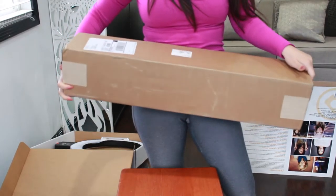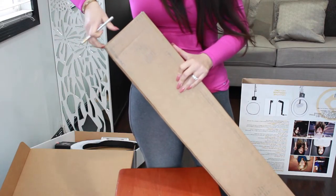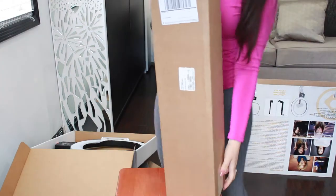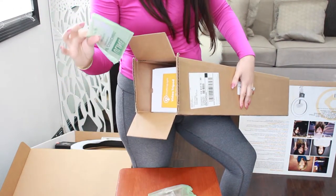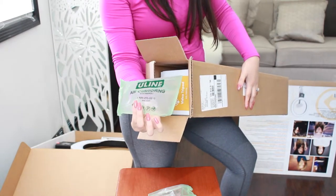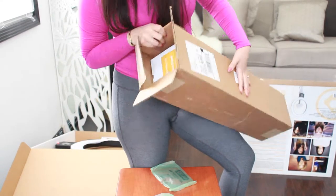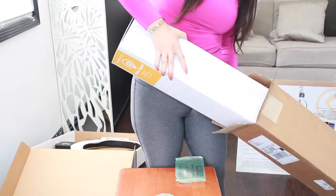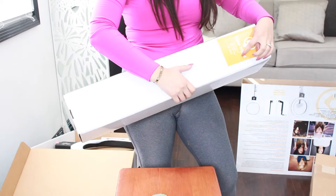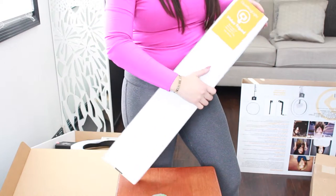So this is what the tripod comes in. It comes with air cushion packaging — which is full of air — not one but two, very cushioned. It says 'Diva Ring Light video tripod', maximum height 5 feet and 3 inches, minimum height 2 inches, and max load 15 pounds.